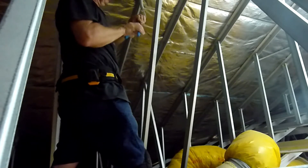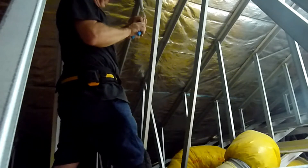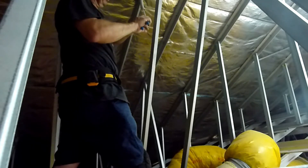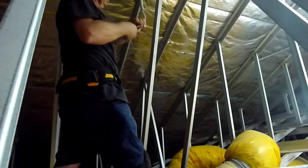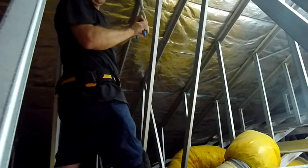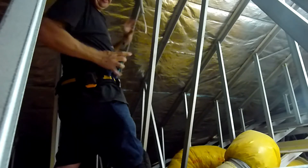Sometimes it's easier to terminate the cable before you put it in the fitting — you can just have it in a more comfortable position. As you can see I'm doing that now so I'm not having to do it above my head once I get the light up.